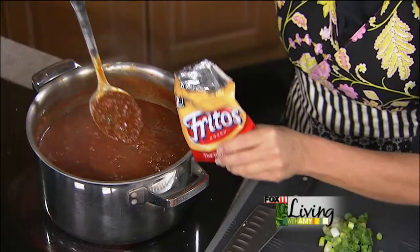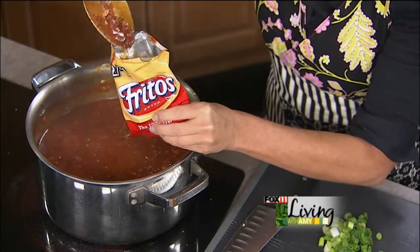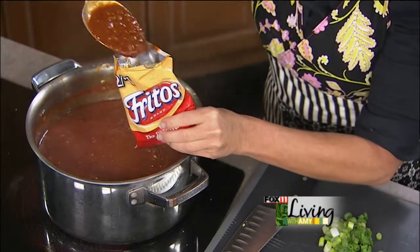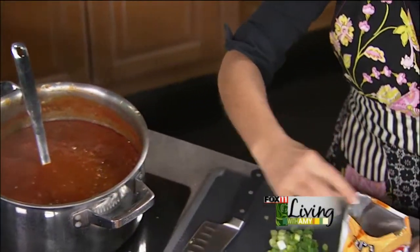Take your Fritos — the small bags of Fritos, which are really cheap too, which is nice if you're having a party. You take your chili, put it right in the bag, and this actually acts as your bowl.